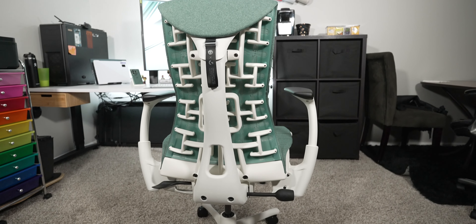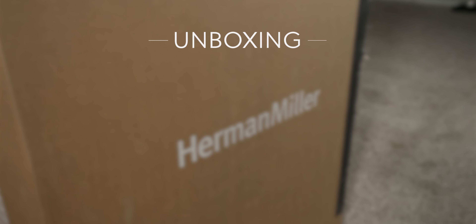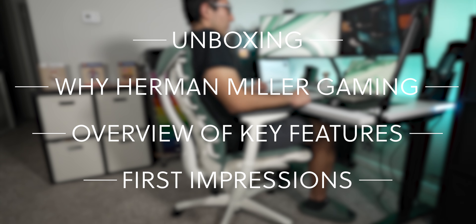This is the Herman Miller Gaming Embodied Chair, and it's going to absolutely change the game when it comes to working and playing while sitting at my desk. In this video, I'll be going through an unboxing, why you should choose Herman Miller Gaming, an overview of the key features, and my first impressions of the Embodied Gaming Chair.